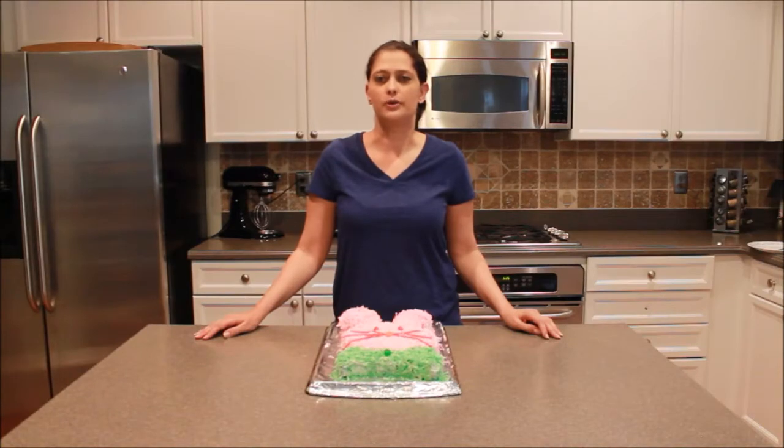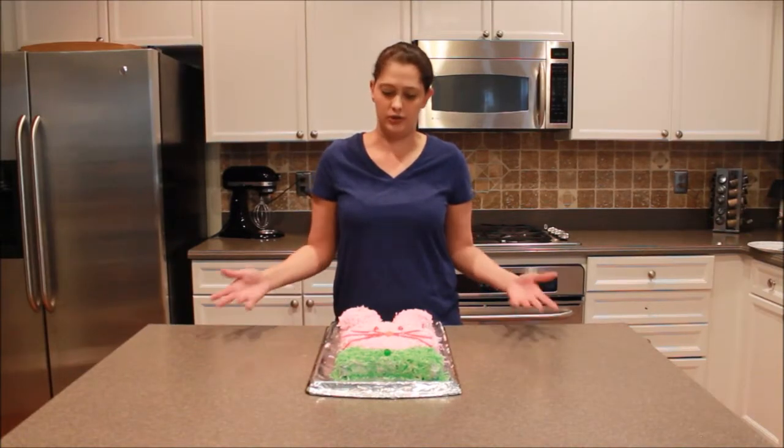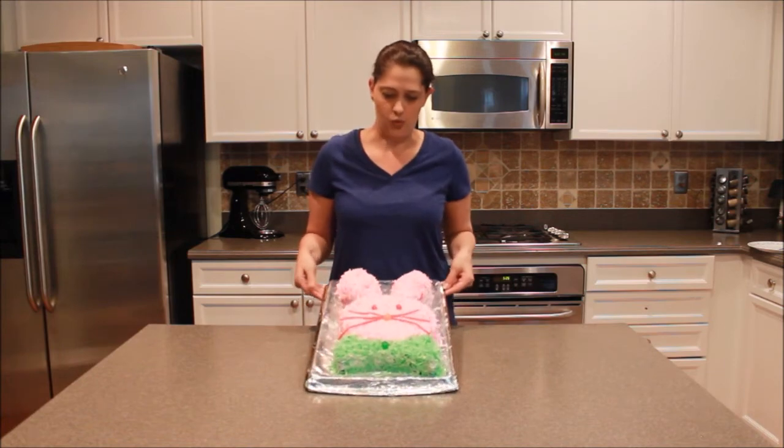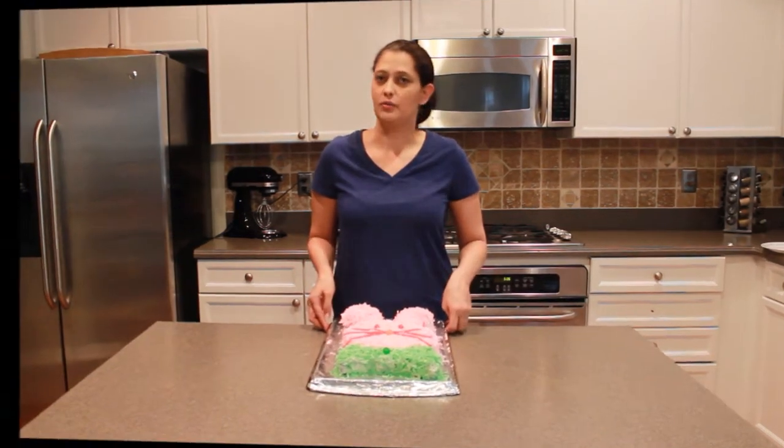Hi, I'm Marie Lockwood. This is Cake Skooky No More. Today's episode is just the easiest bunny cake that you can make. It's really quite simple, so let's see what we need.